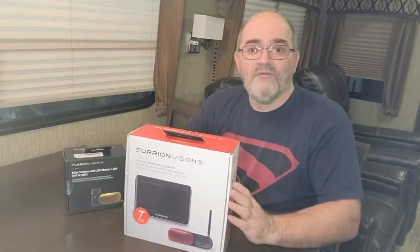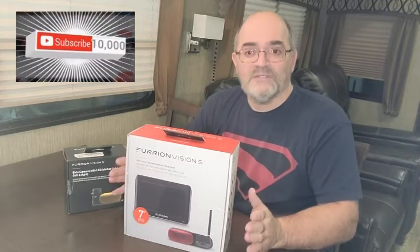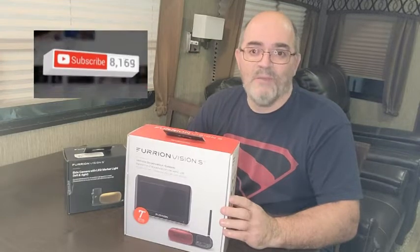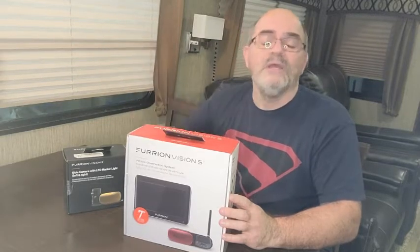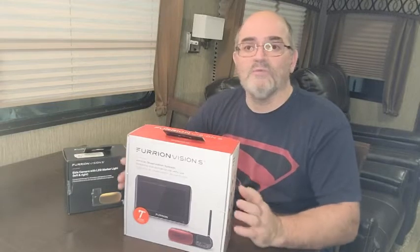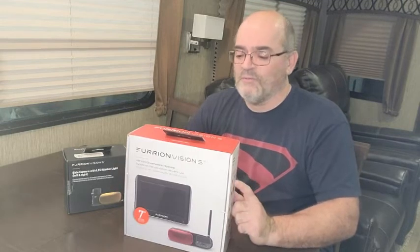If you like this video, please click the like button. Feel free to subscribe — we are trying to reach the 10,000 subscriber mark, so we'd love to have you as a subscriber. And if you press the bell down below, you'll be notified of new videos and accessories and some of the things we're gearing up with that we use when we travel.